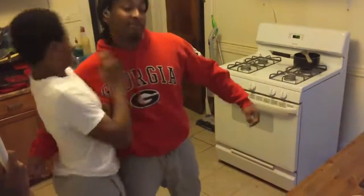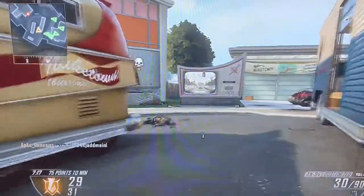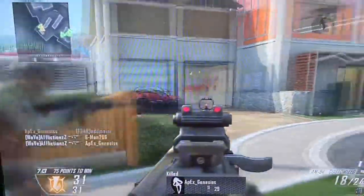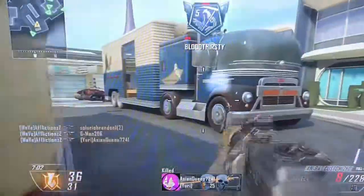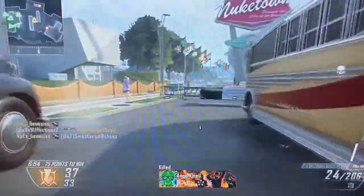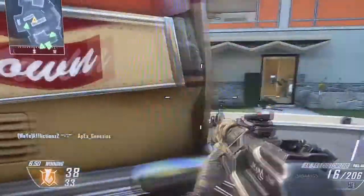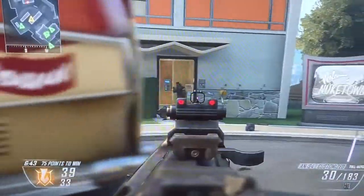Anyways, we're getting off topic. This video is getting a little long, so I'm gonna leave you guys with some gameplay showing that I'm like Korean, gaming-wise. But anyway, guys, I really hope you enjoyed the video. I love you all, and I'll catch you guys in the next video.